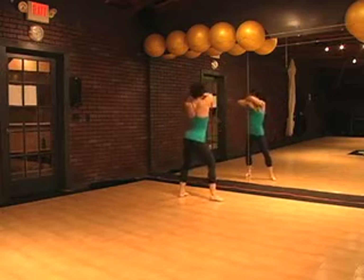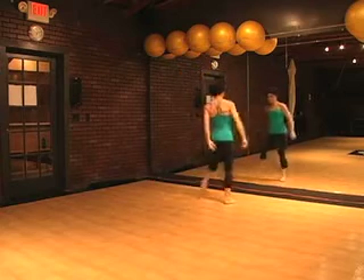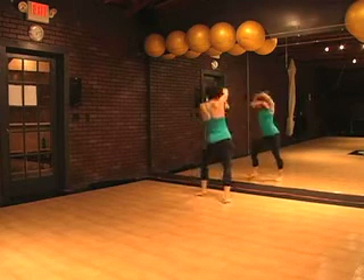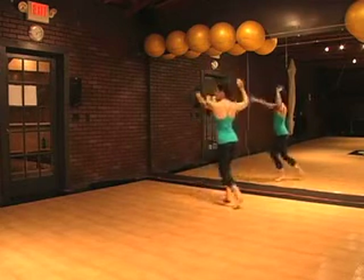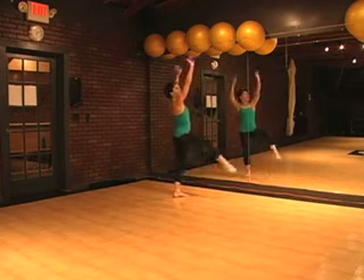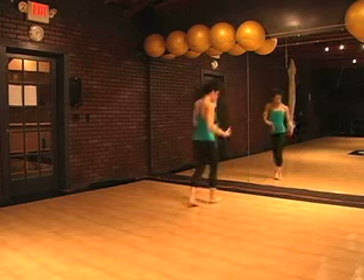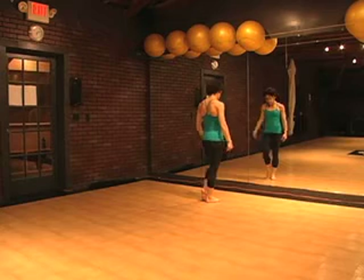Again: hip, hip, hip, hip, kick, ball change, step, touch. Hip, hip, hip, hip, kick, ball change, step, touch. Hip, hip, hip, hip, kick, ball change, step, touch. That was your third eight count, so you went right, left, and right. Here's your touch.